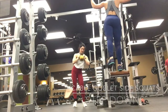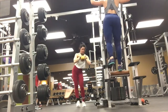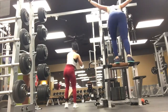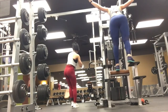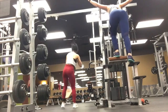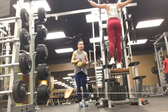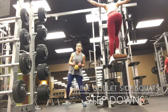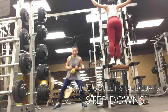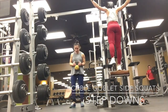Here we're doing cable goblet side squats and step downs on the assisted pull-up machine. For the cable goblet side squats, you're holding a kettlebell at your chest and you have the cable attachment on your ankle, and you're squatting out to the side. For the step downs on the assisted pull-up machine, we're holding above on the pull-up bars instead of the tricep bars, because this makes us engage our core more and not use our hands as a force to push down that step.